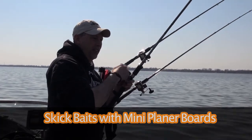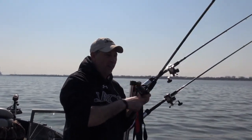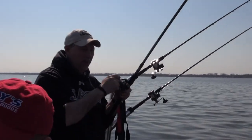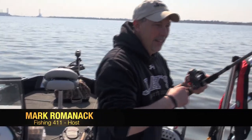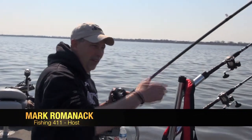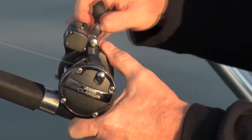Feels like a halfway decent fish here Craig. I was running these little mini boards, the Offshore Tackle mini planer board. Because we're running stick baits today, and stick baits are not a very big bait. They don't have a lot of resistance in the water. So we can get away with these little small planer boards. It's all yours, Mark.